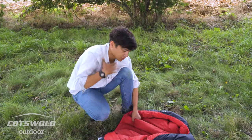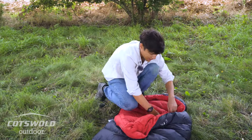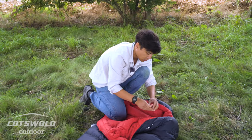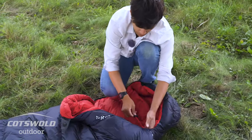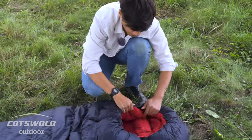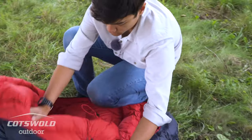You've got a nice collar baffle inside that helps to close yourself off inside and keeps the rest of you nice and warm. That's adjustable using the toggle. You've also got a nice hood as well, which is fully adjustable — you can cinch that down if you wanted to.